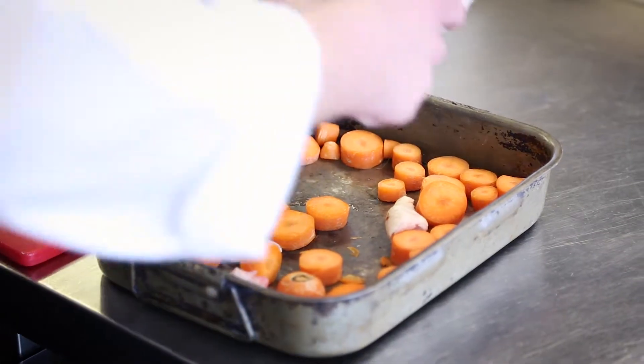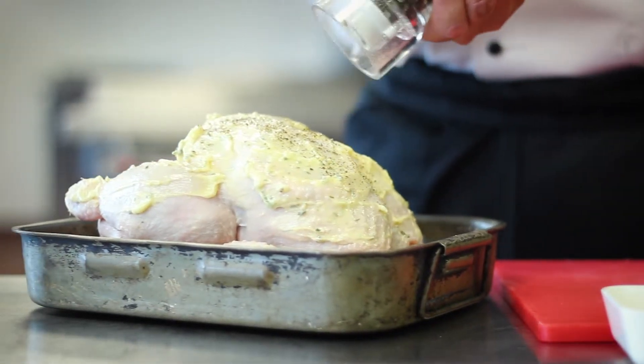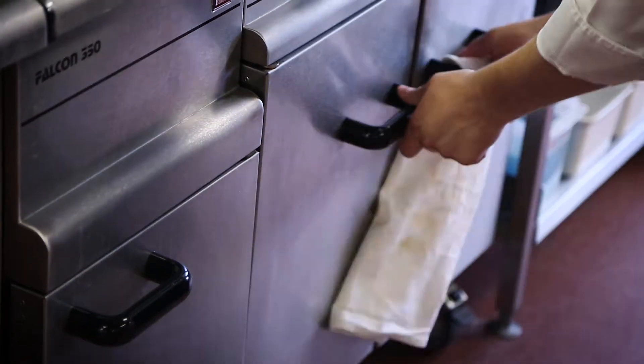We then place this chicken onto a roasting tray where the chicken will take 25 minutes per 500 grams plus 25 minutes cooking. If it's a 1.5 kilo bird it should take between an hour and 40 and an hour and 45 minutes.